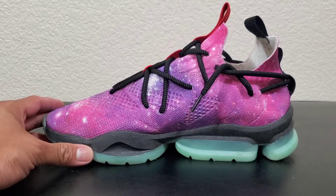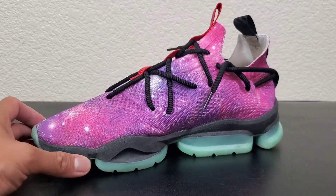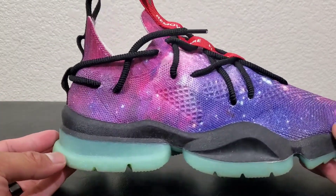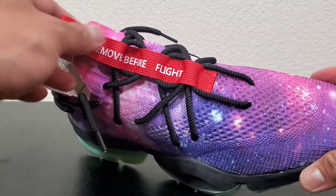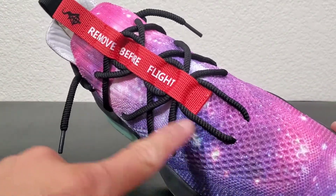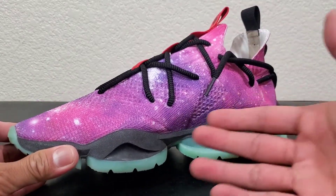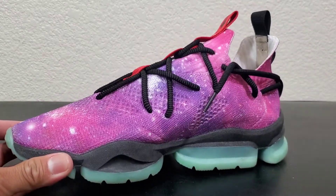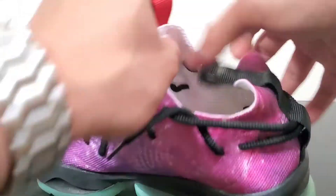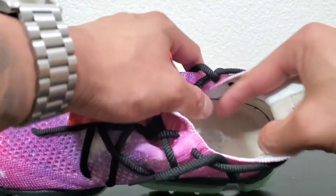I'll post another video at the end so you guys can see it. Let me just do a slow 360 for you guys. 'Remove Before Flight' — again, I redid the laces for these. I just like how I do it this way instead of the original way it comes with. And just like all the other Culture Vultures, the insoles come in leather.